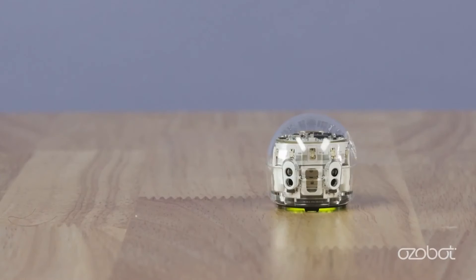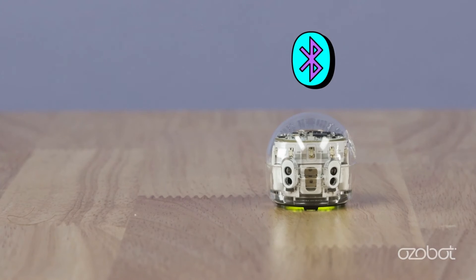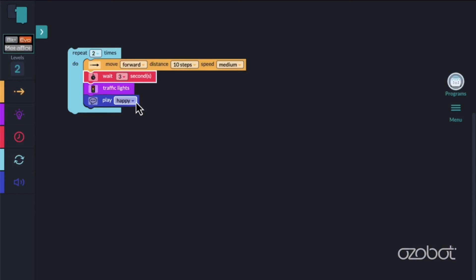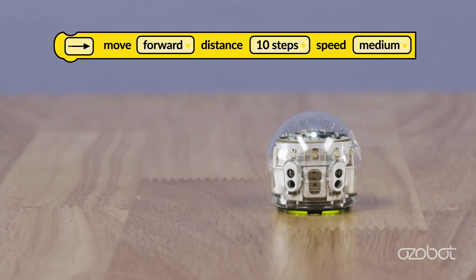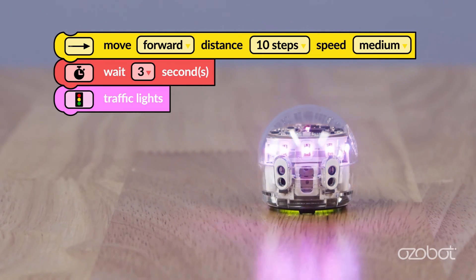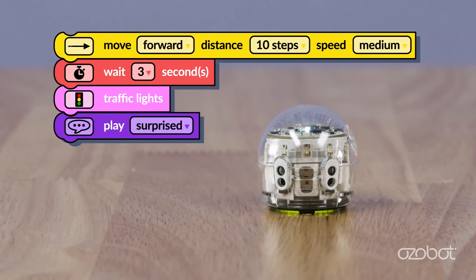Ozobot Blockly is a block-based editor that allows you to create programs for Ozobot using blocks that can be rearranged and connected like puzzle pieces. Programs written with Ozobot Blockly can be sent wirelessly to Ozobot via Bluetooth, and Ozobot will run the program. Add a block from each category, adjust the drop-down, run the program, and observe the behavior of your bot. Get started with Ozobot today.